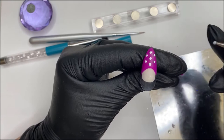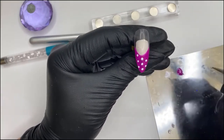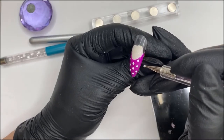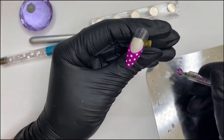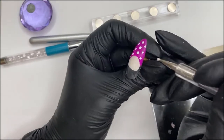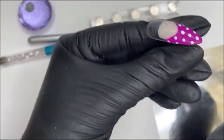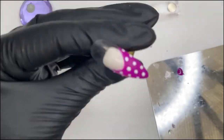I'll probably need another one up here, and then we're going to need some more on this edge. It doesn't matter if you don't get the full dot on there because it still looks just as effective. Pretty cute, huh? Pop that in the lamp.